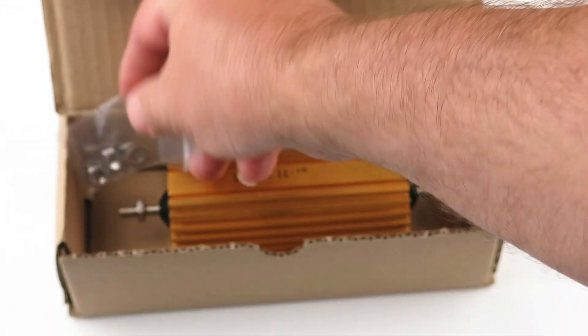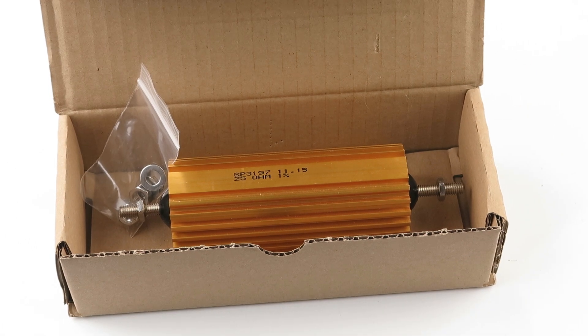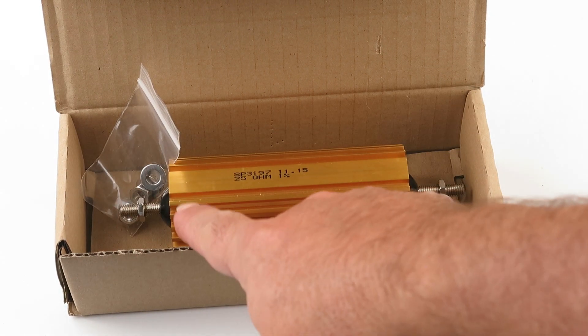What would you guys use that for? Put it in the comments down below. I heard you could drain a car battery by hooking up the two terminals in here.